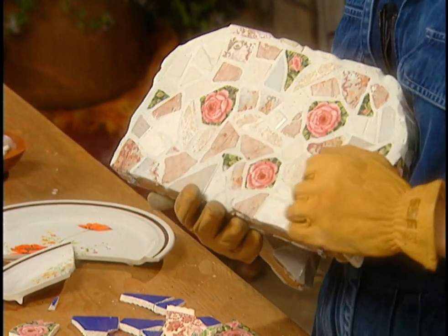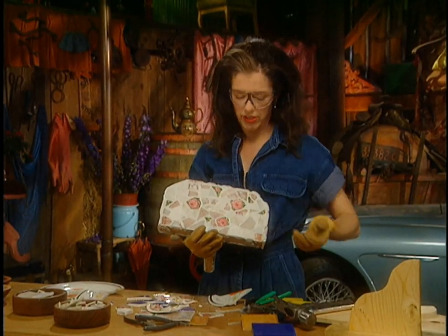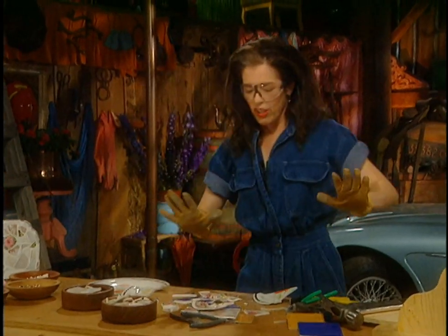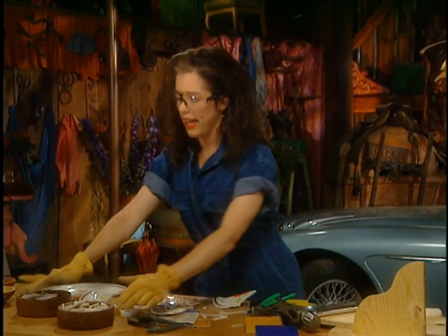You kind of want to have them soft in case you run your hand across and don't want to cut yourself. So what you do then is make piles and piles.